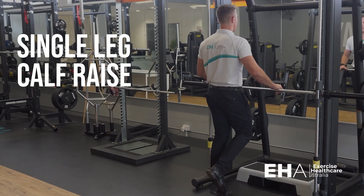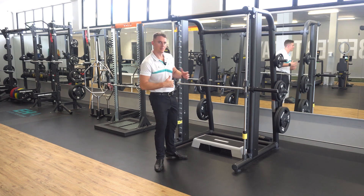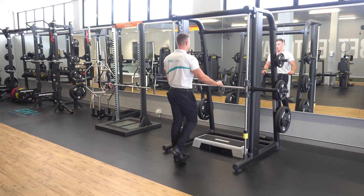The single leg calf raise. To perform this exercise, simply stand in front of something that is stable and you can hold on to. Then, grabbing onto that object, place your weight onto one foot.